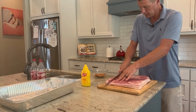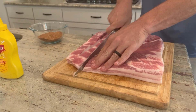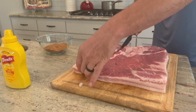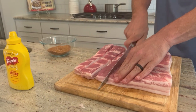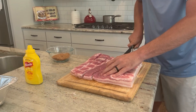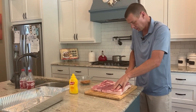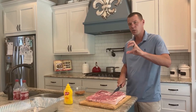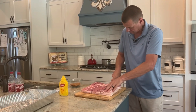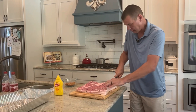We're going to cube this up into roughly one-inch cubes. Now you can do this recipe whole and then cube it up at the end, or do big slices and cube it at the end. The reason why I like to do cubes from the start is because cubes allow you to get that rub, that crust, that bark all the way around each piece of meat. It develops a better texture all the way around instead of doing it at the very end. I'm not measuring, just eyeballing it to keep it nice and even so they all cook evenly.